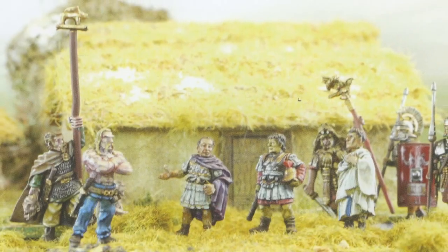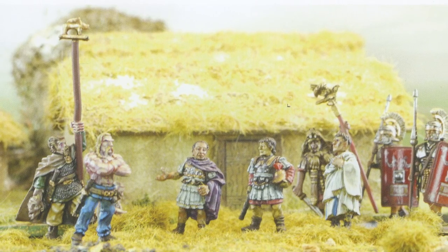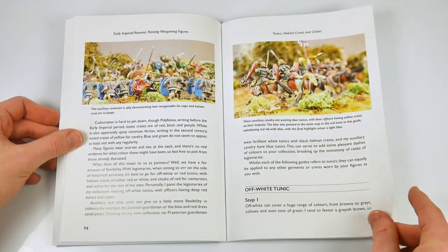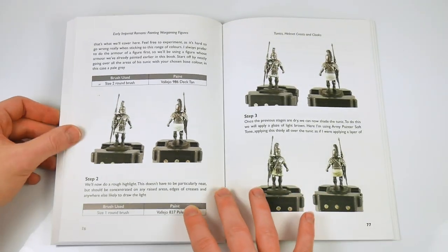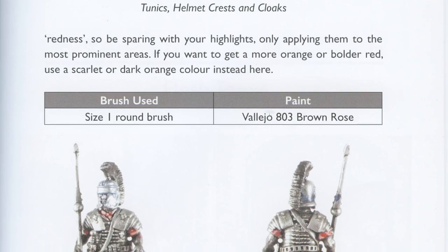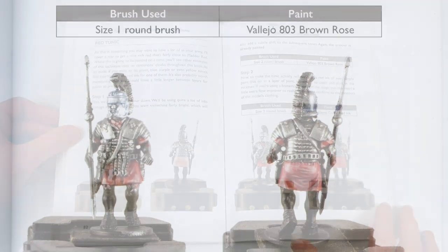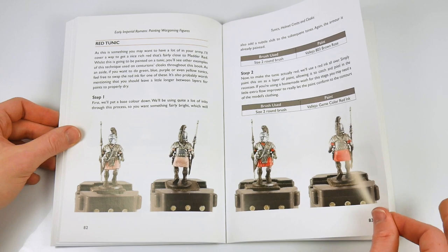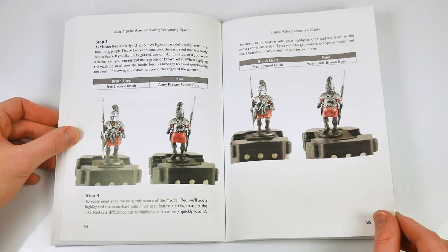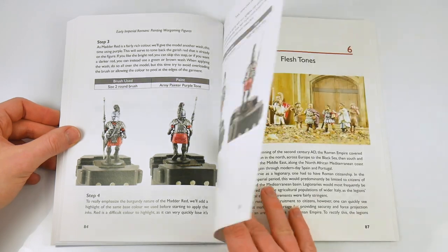The next section deals with the tunics and cloaks worn, including a helpful insight into the variety of types worn and the effect of different dyes, weathering, and other issues. Again, the stage-by-stage process of textual description, images, paints and brushes to be used is prevalent, but without the clutter of some guides. The simple approach used here is very refreshing to see.